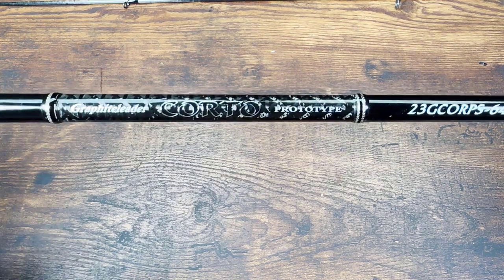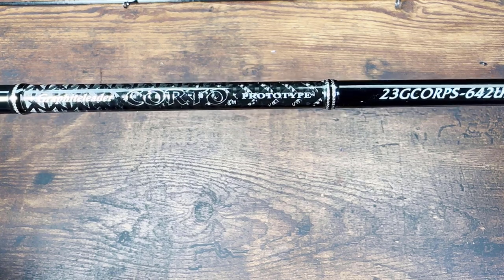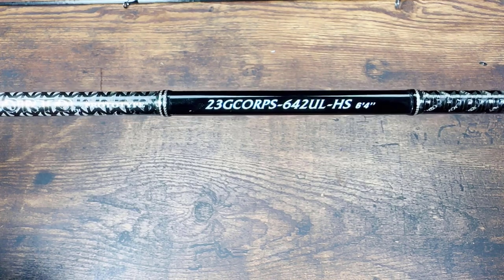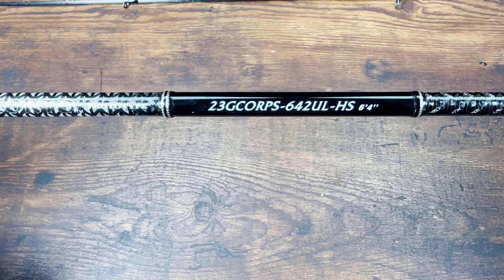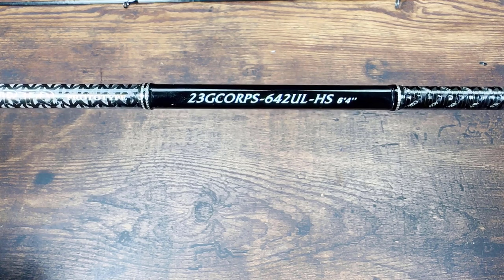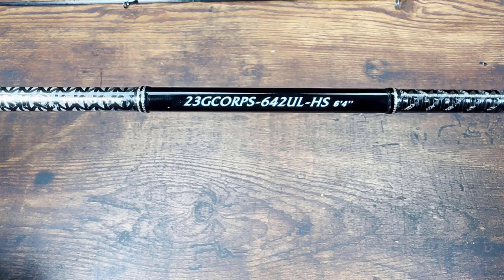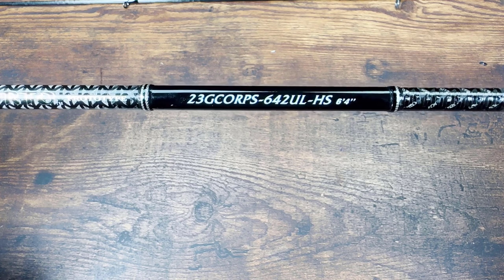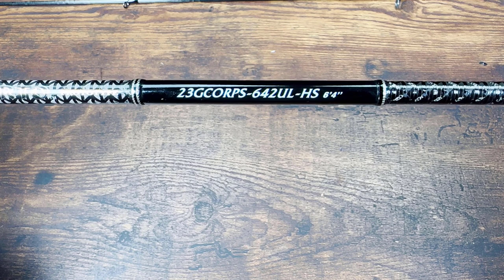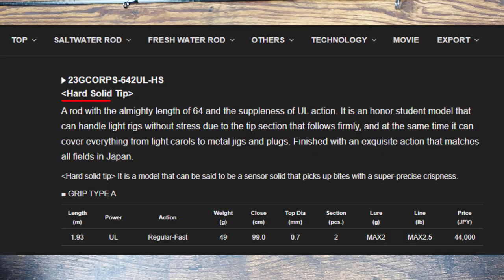This is what we're reviewing today: the Graphite Leader Corto Prototype. This is the exact model, a 2023 model, six foot four inches, two pieces, ultralight power — not super ultralight like my other rods, but ultralight power. The last two letters say 'HS,' which stands for hard solid tip.